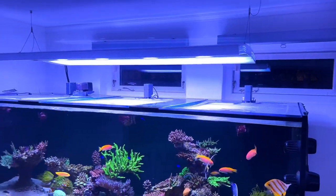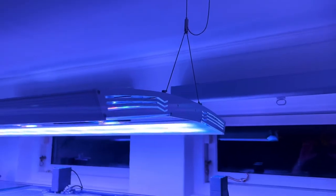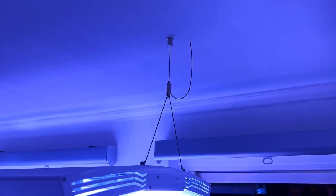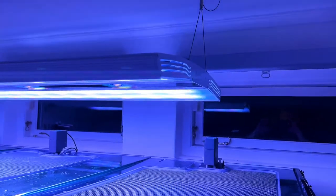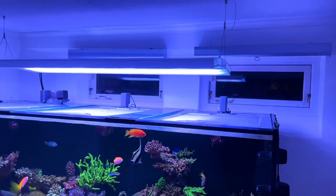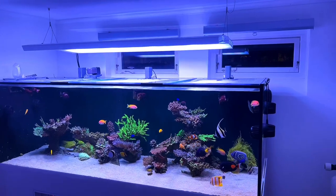One thing to keep in mind is that this is a relatively heavy fixture. The 150-centimeter unit weighs about 15 to 18 kilos and needs to be suspended from above, so you need a fairly sturdy ceiling. My ceiling is concrete, so I could probably suspend a car from it. To my knowledge, there are no tank stands available for these through Giesemann, though I've seen some people make their own tank stands for them.